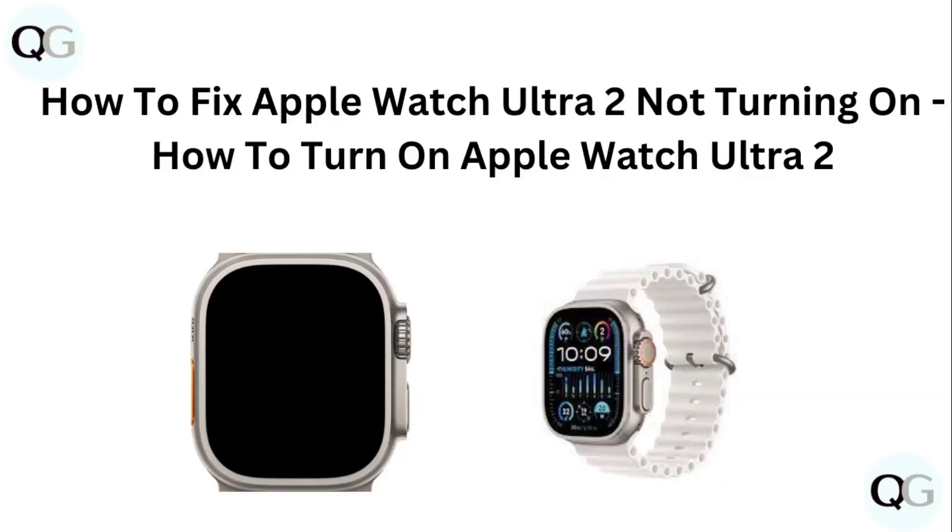Hello guys, welcome to another video in which we would be discussing about how to fix Apple Watch Ultra 2 not turning on. Are you having trouble turning on your Apple Watch Ultra 2? Don't worry, in this video we will help you find a solution for it. Just follow these easy steps.